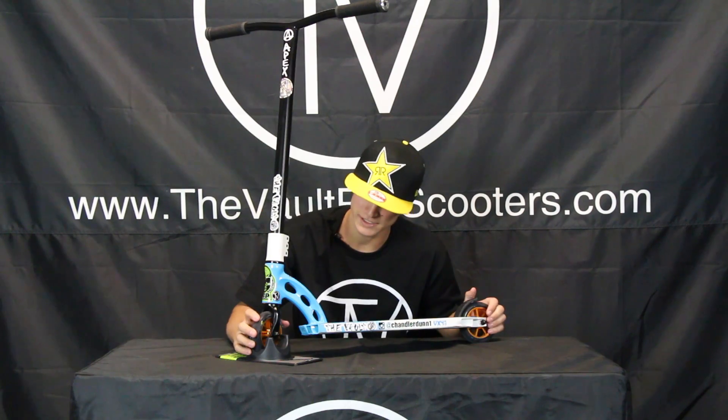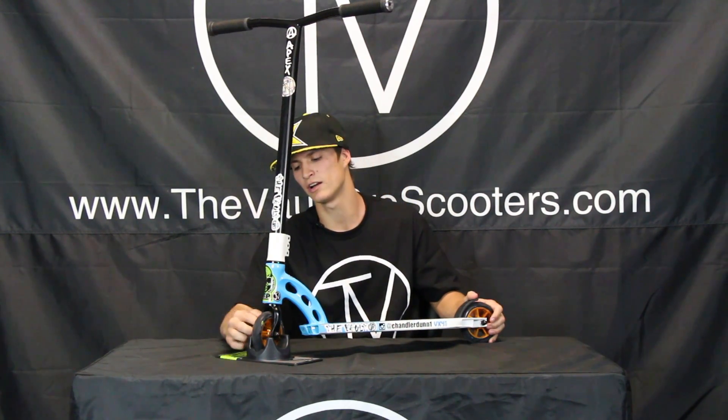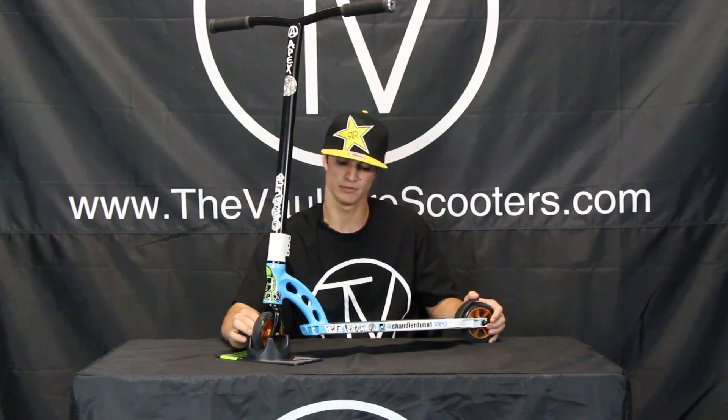On the wheels I got black Erosane on gold rim Eagle wheels, 110mm.